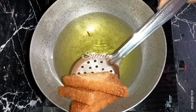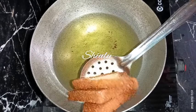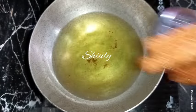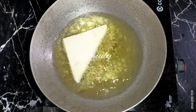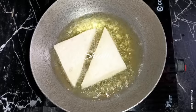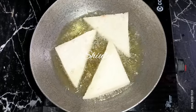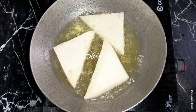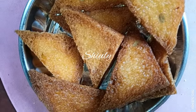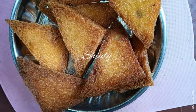Draining the oil nicely and taking them out. In the same process we need to fry all the bread pieces. After frying all the bread pieces, we need to go for the next process — we need to boil some milk.